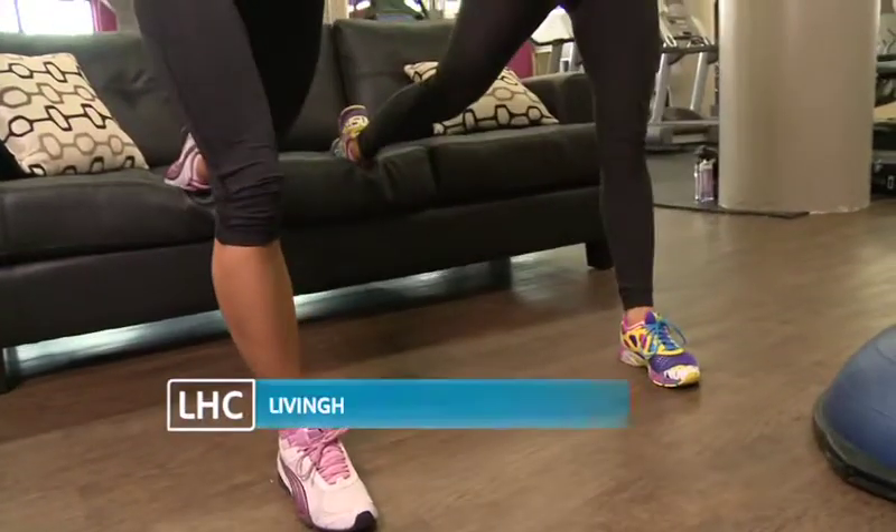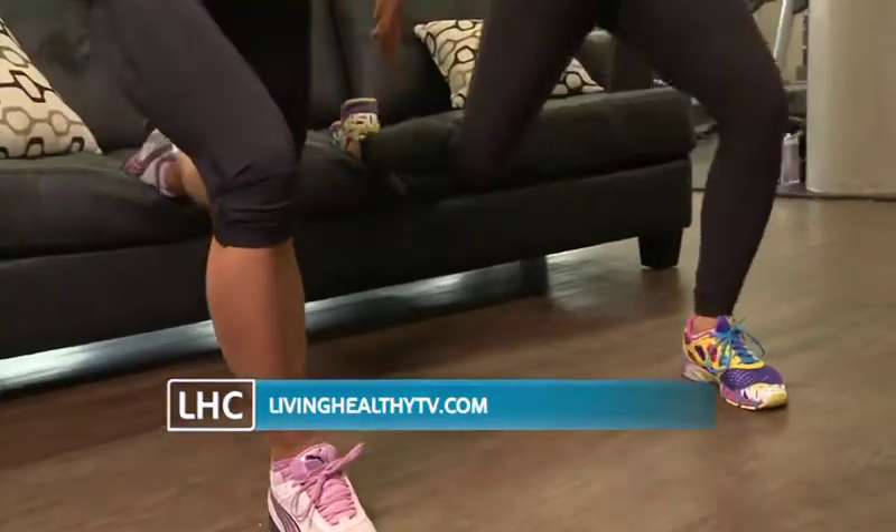Ask a trainer for ways to incorporate stability training into your workout, and check out our website for other workouts at livinghealthytv.com.